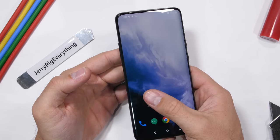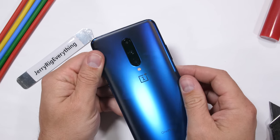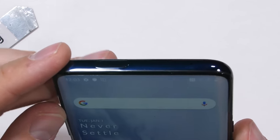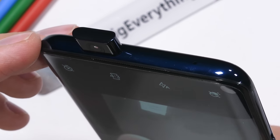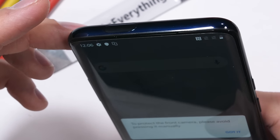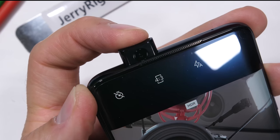The first thing I noticed out of the box is the minimal bezels — no notch. OnePlus is calling this a fluid AMOLED. If we take a look up at the top, the way OnePlus managed to get rid of the notch was by moving the camera — literally adding a motor so it pops out of the phone. I think it's pretty brilliant. If I push the camera back in manually, I get a little warning on the screen asking me to politely not do such things.